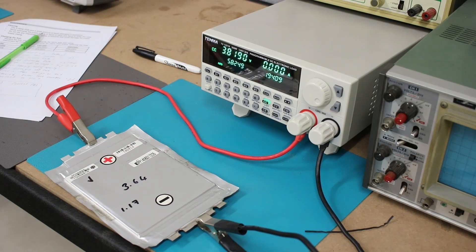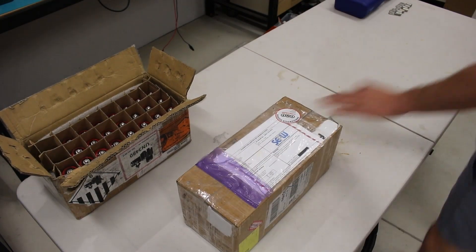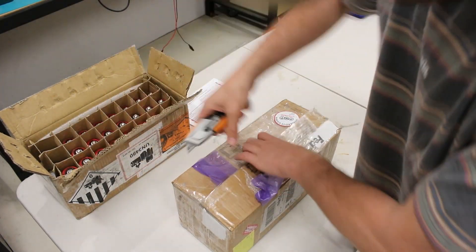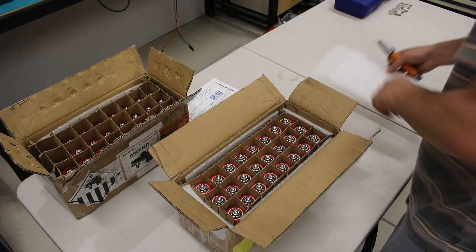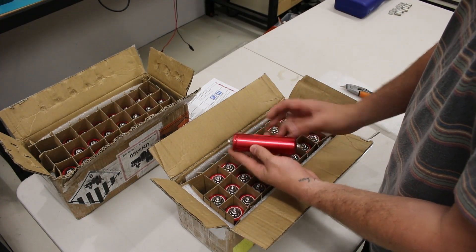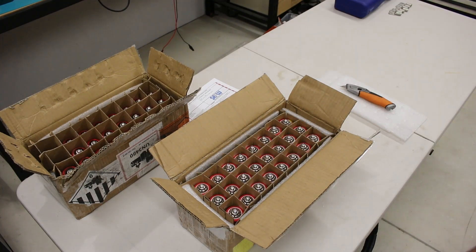You probably spotted it at the end of part 6 — I went with the Headway 38120 8 amp hour cells from Battery Hookup, shout out to those guys over in the States. These cells have an almost identical rating to the old pouch cells but a different chemical makeup. One thing I like is the M6 Allen key bolts that come with each cell, which makes it much easier to build a high power pack.